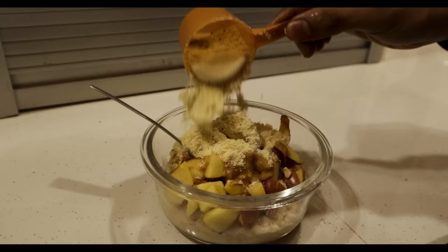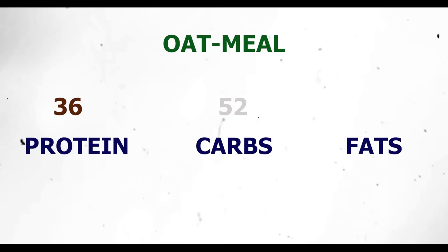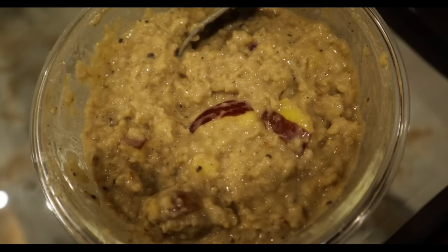The last ingredient is whey protein — any flavor you like. Mix it in at the end. In this complete oatmeal we will get around 36 grams of protein, 52 grams of carbohydrates, 16 grams of good quality fats, and approximately 496 calories. The presentation may look mashed but the quality and taste is super awesome.